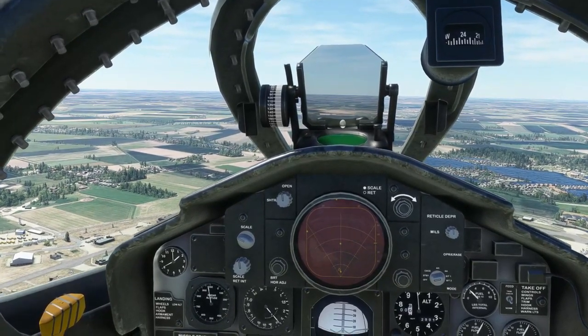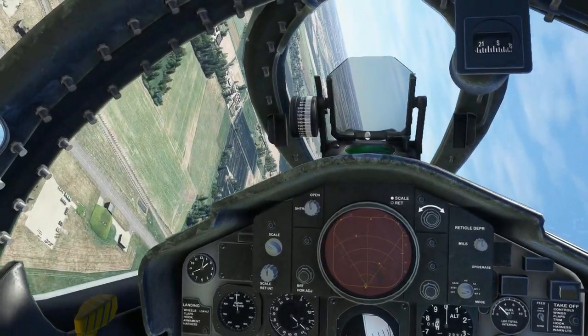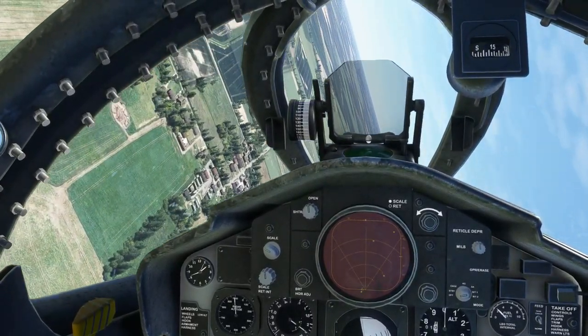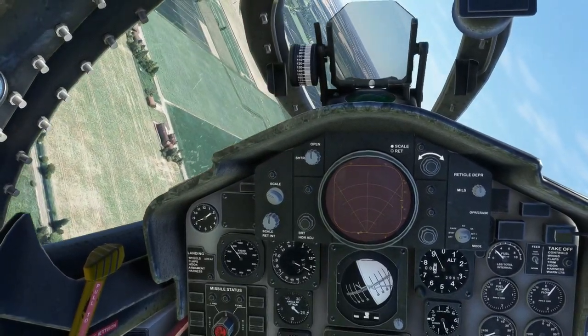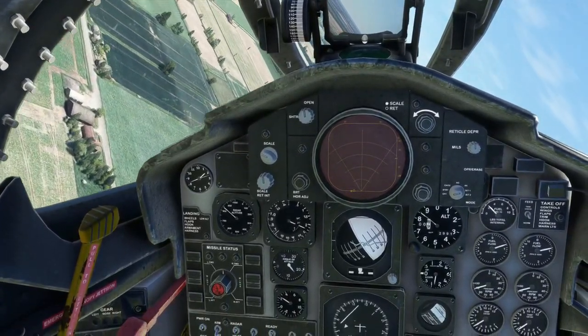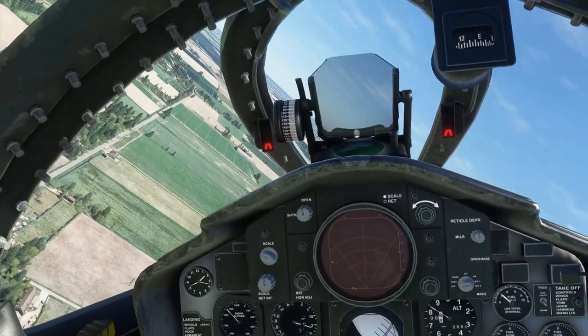Braking into the circuit now. Bleeding the speed off and getting it below 250 knots — gear down, flaps down — and now we are going to trim out. This is the linchpin of the manoeuvre.